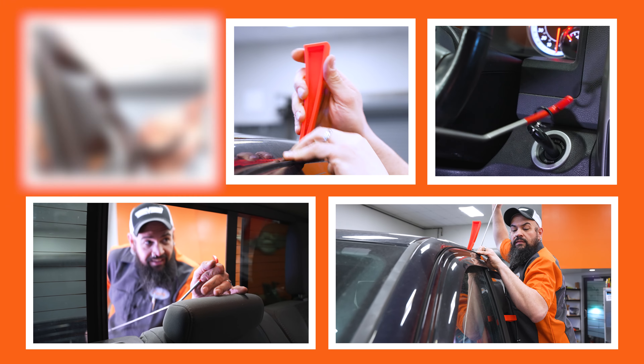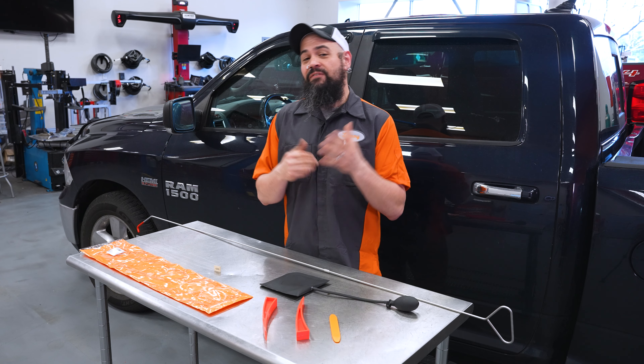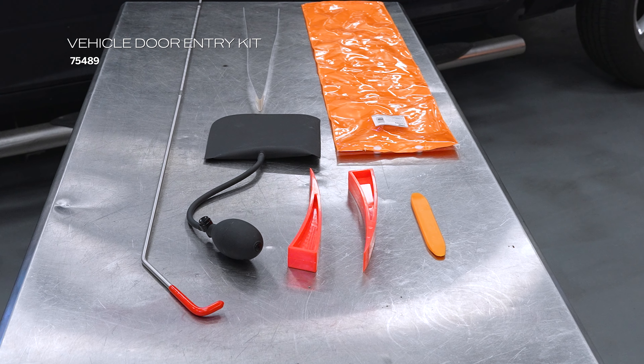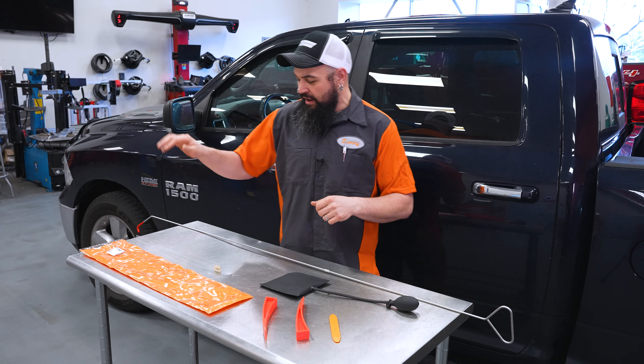Howdy! It's Lemmy with Dorman Products here to talk to you today about our new unlock kit. This kit is actually very reminiscent of the one I put together back when I worked on a wrecker. Today I'm going to run you through what's in the kit and how to use it effectively, so we're going to zip right through this right now.